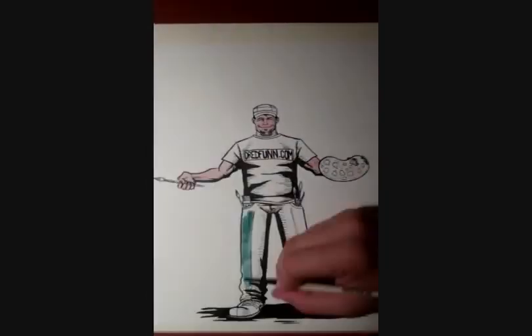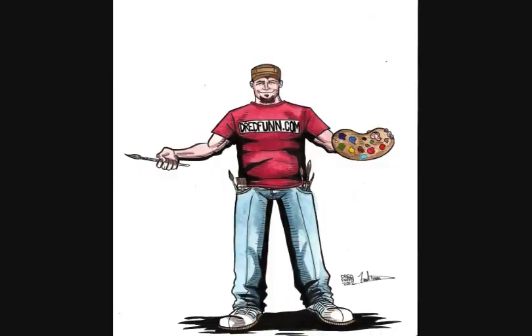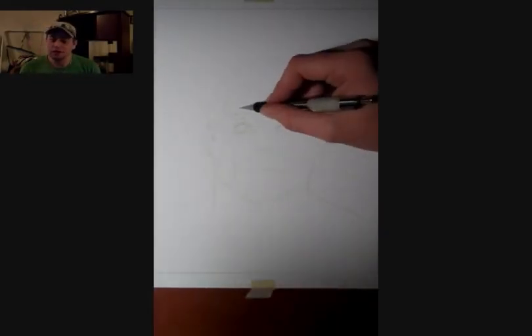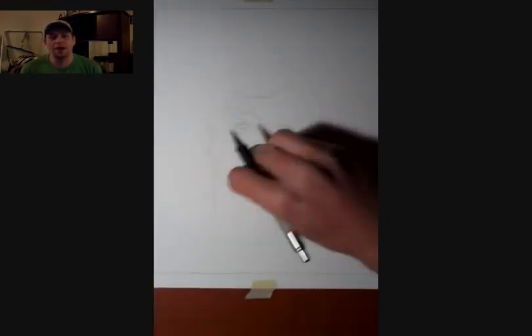This is a Dreadfun original production. Please sit back and enjoy. Hey guys, Dreadfun here with another MMA themed pencil sketch. Today I'm doing a former fighter, UFC Hall of Famer Matt Hughes.